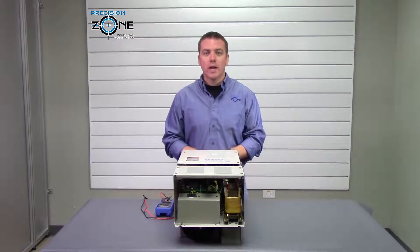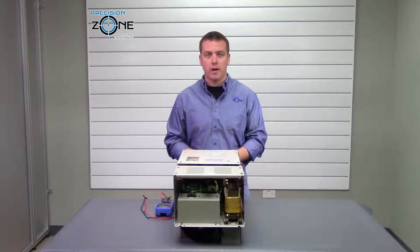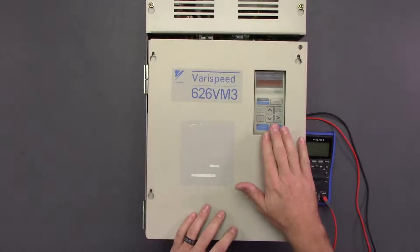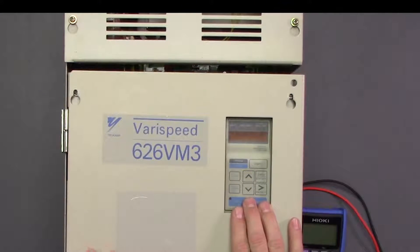Hi, this is Rob with Precision Zone and I'm going to be talking about Yaskawa's VM3 series spindle drive. This drive has a digital operator that can display alarm codes and you can also check the parameters of this drive.